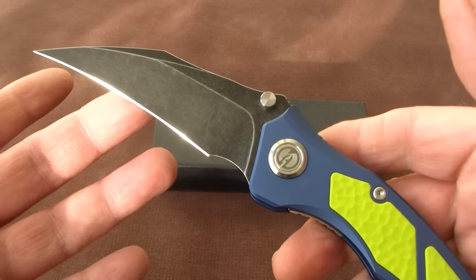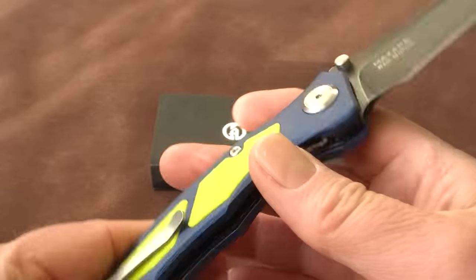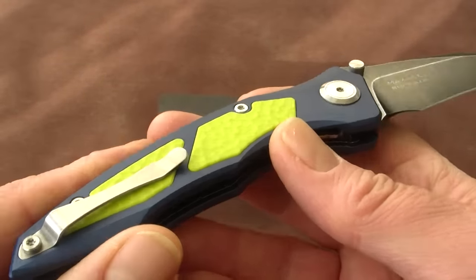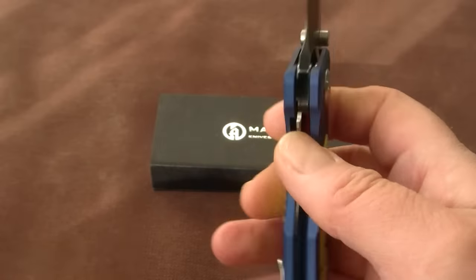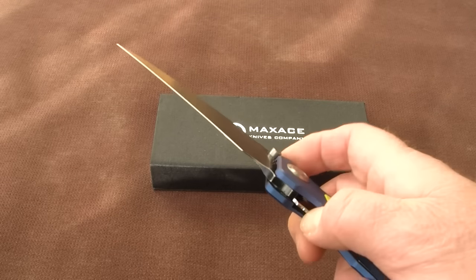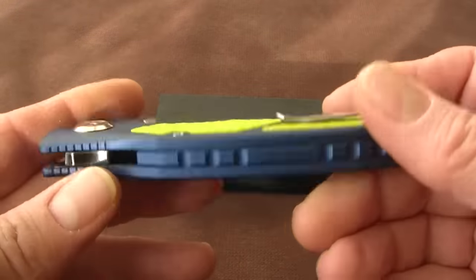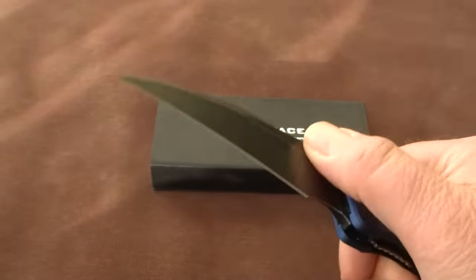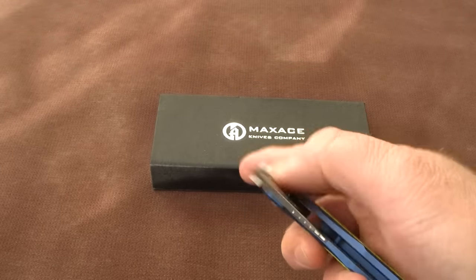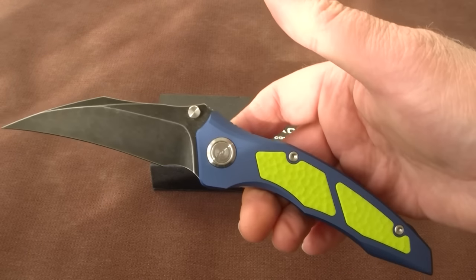MSRP on this knife is I think 159 dollars, but you can find them right now — they were just available since about a week — around 100 dollars in the United States. In Europe I have not seen a retailer who has this in stock already, so my guess is when they arrive in Europe they will be something around 120 to 130 euro, because of all the taxes we pay.